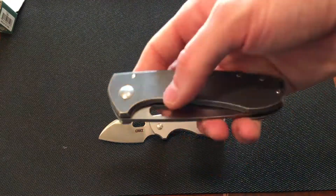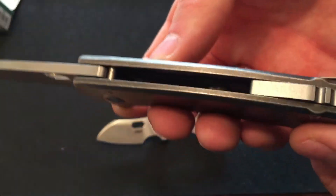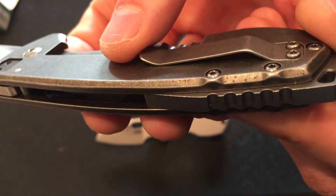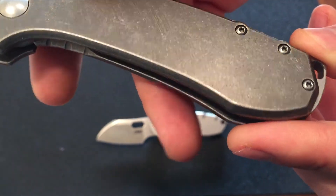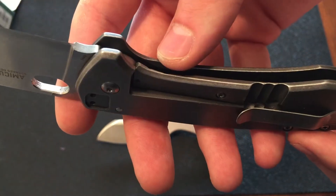Here we have a CRKT Amethyst, another stainless steel CRKT knife. And even this one is starting to rust and oxidize. You can see on the handle all those black spots.